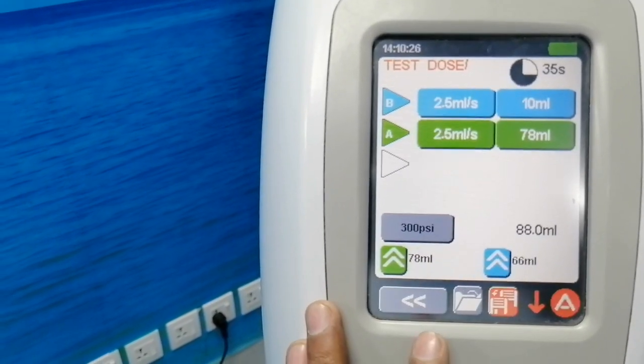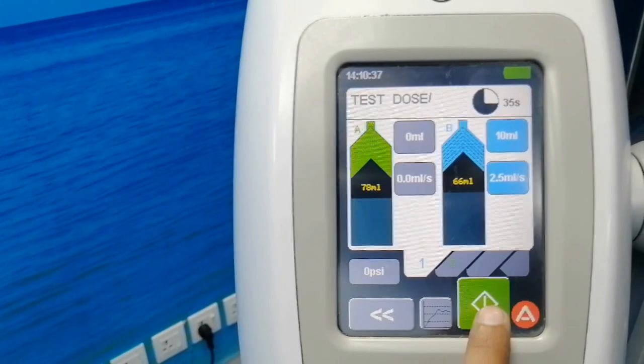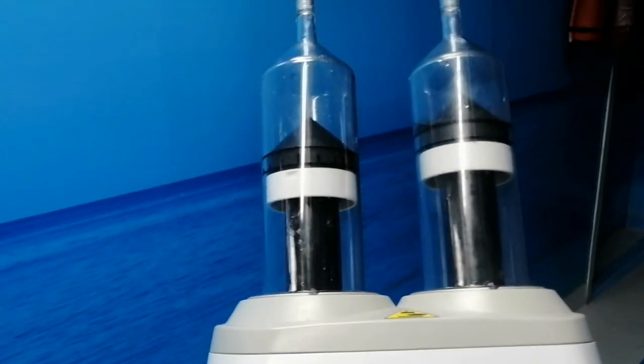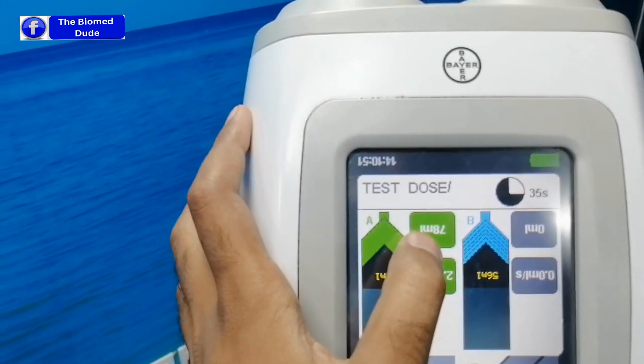Now all settings are done. Again for the procedure — observe these bubbles, then press OK and press the ready switch. Now the contrast injection begins. The contrast is running at a speed of 2.5 ml per second and the total volume is 78 ml.